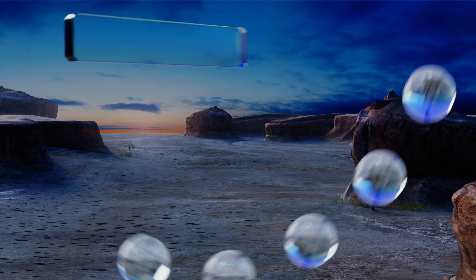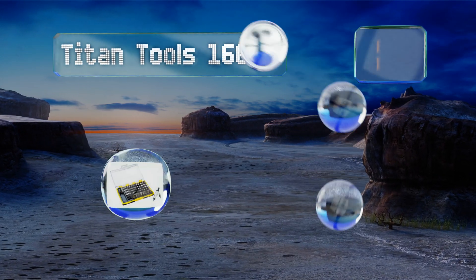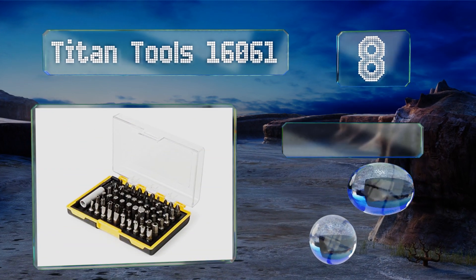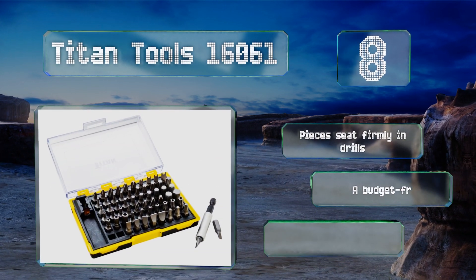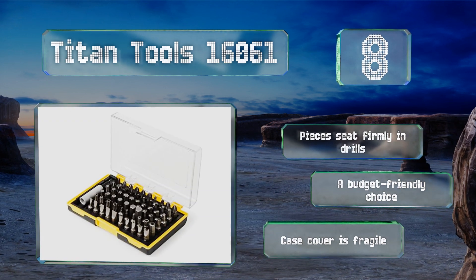Coming in at number eight on our list, the Titan Tools 16061 comes with a wide assortment of uncommon shapes and sizes that should help you handle any weird variety of fastener that you encounter. It's great for working on projects around the house and is equipped with a durable two-and-a-half-inch holder. The pieces seat firmly in drills and it's a budget-friendly choice; however, the case cover is fragile.